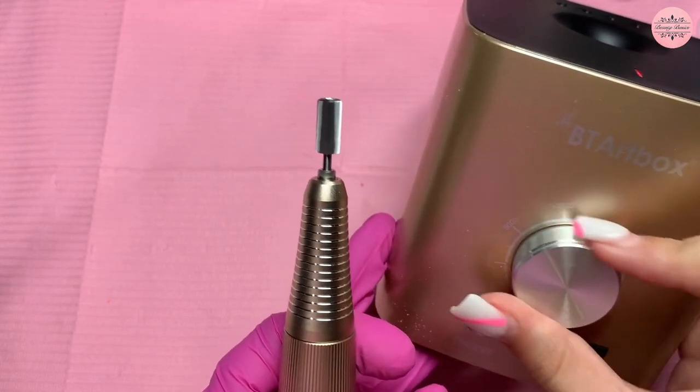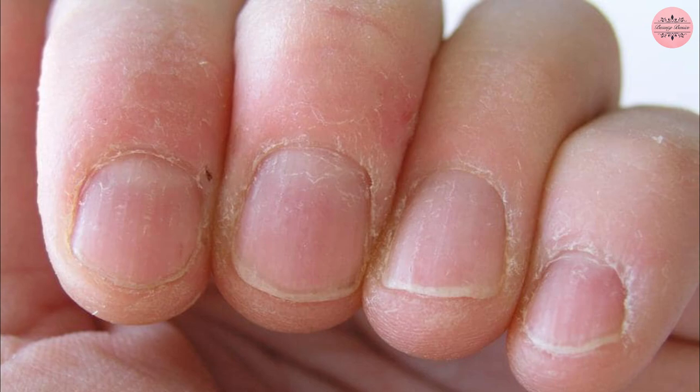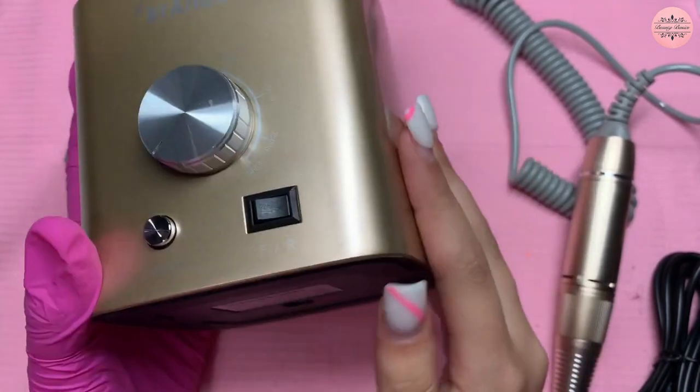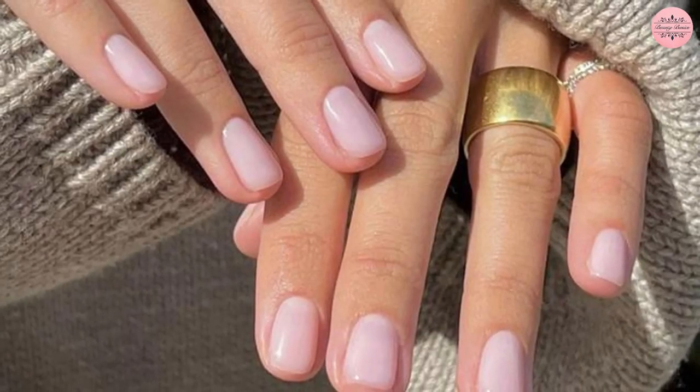Its powerful motor and smooth operation make it ideal for removing cuticle, dead skin, and calluses, as well as sanding pet nails. So, with its versatile design and simple features, it's sure to provide you with the best manicure experience you've ever had.